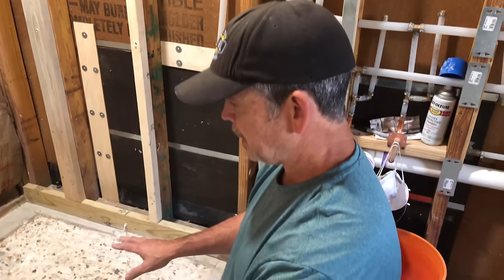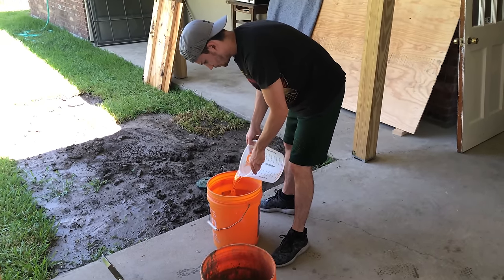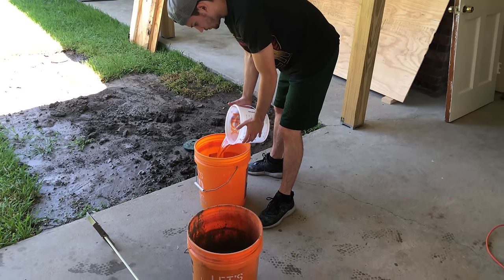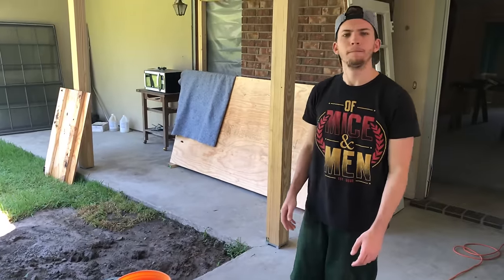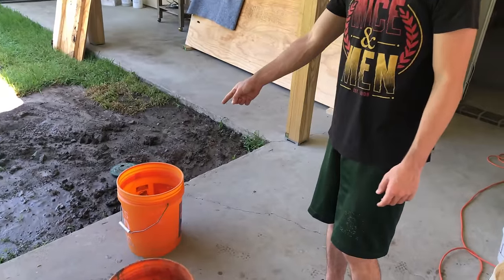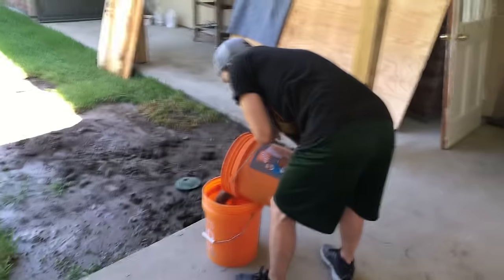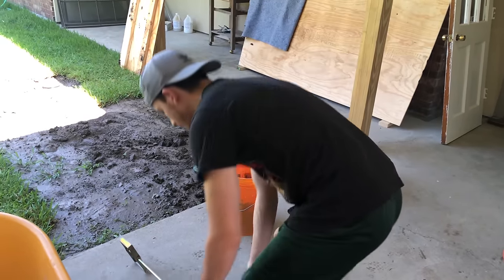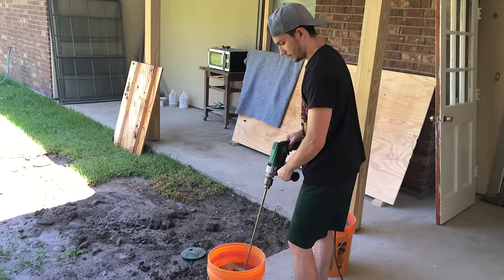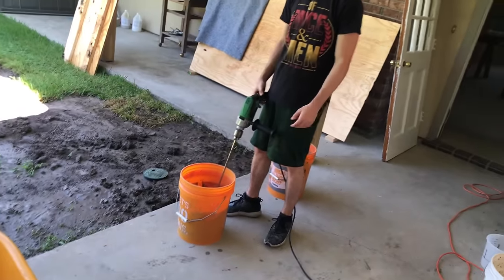We're going to mix up the thinset and let it slake. While it's slaking we're going to mix up the dry mix. We only need half a bag of thinset, so we split the bag into two buckets to get an accurate visual on what half a bag looked like. Three quarts of water and half a bag. Jordan's going to start mixing — pour the thinset in and mix for five minutes. Setting a timer for five minutes.